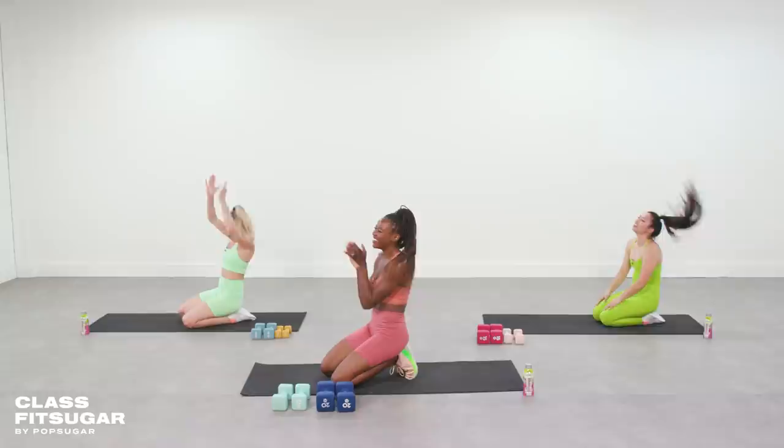Nice work, team. Thank you so much for joining me today for this quick energizing workout. Today's episode was sponsored by Body Armor Lite Sports Drink. Come back soon for more on the next class of FitSugar.